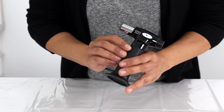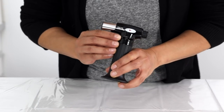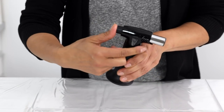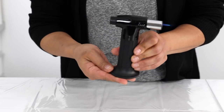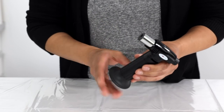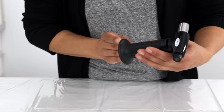Some torches are different to operate though. This one, for example, all you need to do is turn the gas control knob on and then press the ignition button and there's your flame. Since every torch is different, always make sure you read the instructions to familiarize yourself with how it works before you use it.